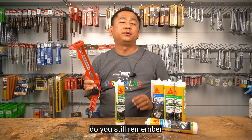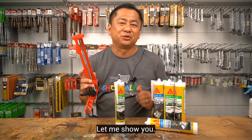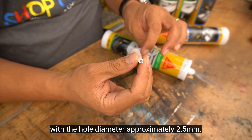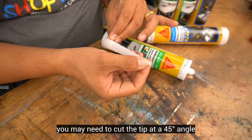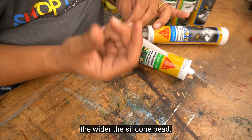Do you still remember how to apply this silicone sealant? Let me show you. This is the nozzle with a hole diameter of approximately 2.5 mm. Depending on the type of application, you may need to cut the tip at a 45-degree angle. The closer you cut, the wider the silicone bead.